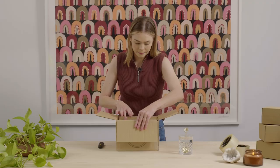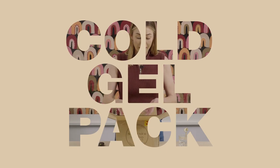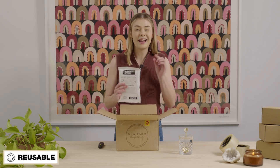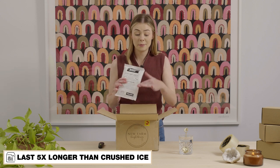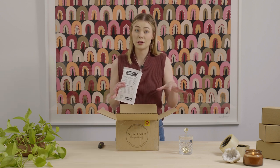So let's take a look at what's inside. Right on top, we have our cold gel packs. These ones are reusable and actually last five times longer than crushed ice — a super great option to keep temperature control for food that needs to be shipped.